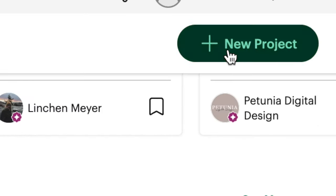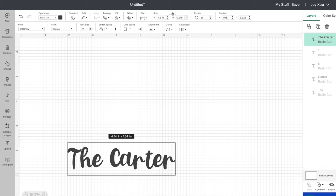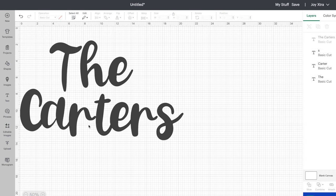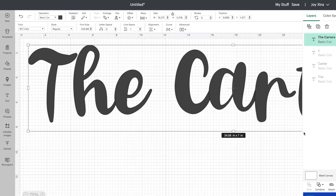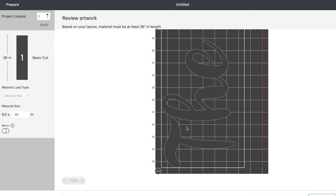I'm clicking new project, going to text, and this was the font I chose — I just love it. I wanted to make a wedding arch, so my idea was to do like 'The Carters,' the way people do their last names when they get married. This is kind of how I want it to sit on the board, but because I want the letters to be almost eight inches, I'm going to cut it on one line so the letters are quite big. I'm checking to make sure everything lines up, and then you're pretty much ready to start cutting.